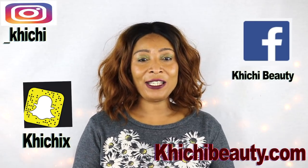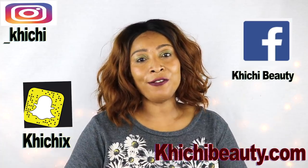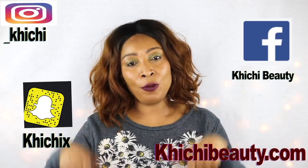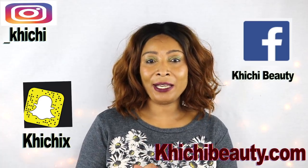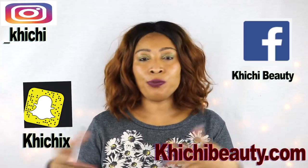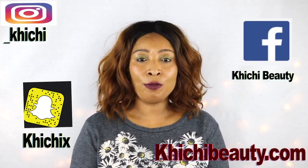Thank you all for watching. Don't forget to leave your comments and give the video a thumbs up if you like it. Also, if this was your first time watching and you want to see more of these videos, look below and click the word subscribe. You can also click on my face, which will take you to my channel page — once there, click on playlist and browse around for whatever topic you might be interested in. Thank you all for watching, and I'll see you in my next video. Bye-bye.